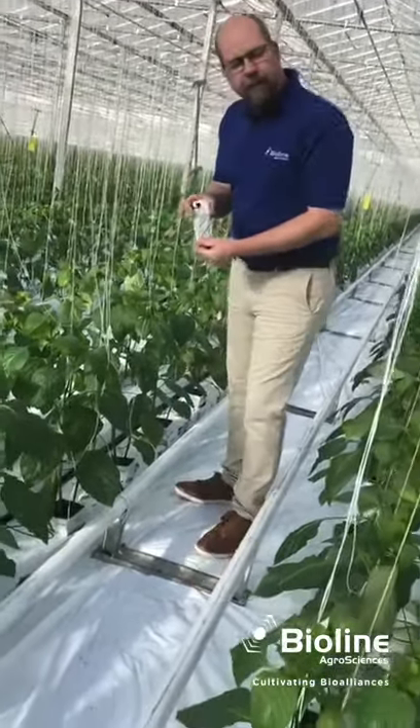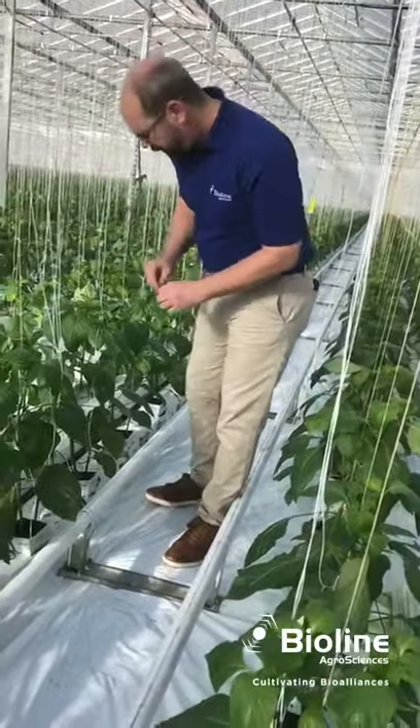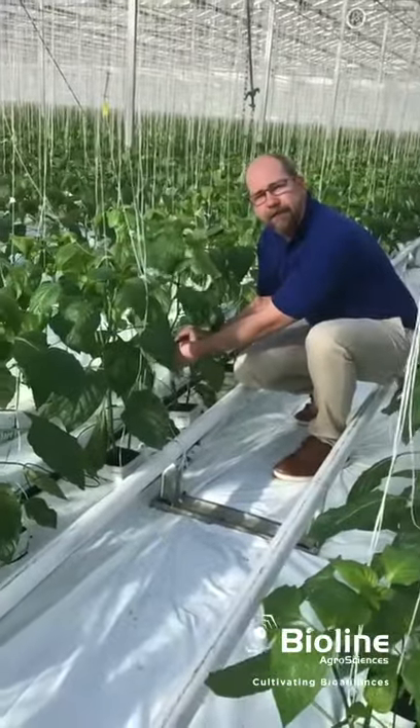You want to have the label facing out so the release hole is protected. We're just going to apply it here on the plant where it is protected from the sun.